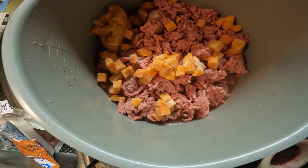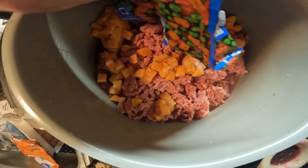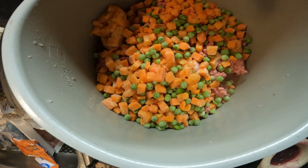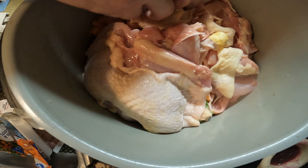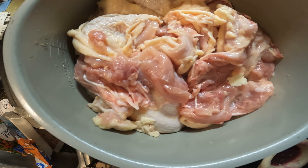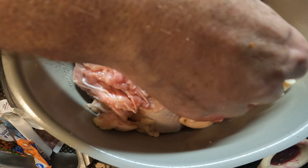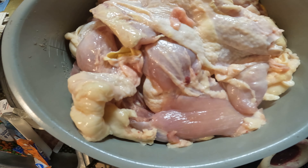In go the sweet potato and everything else. Now we start piling in the meat. You can see there's a lot of meat here — your animals will love this. My cats and dogs just love it. Nice big pieces of fat — it's just yummy for them.